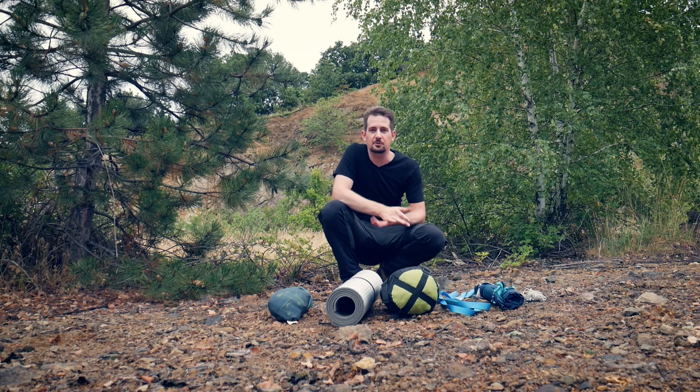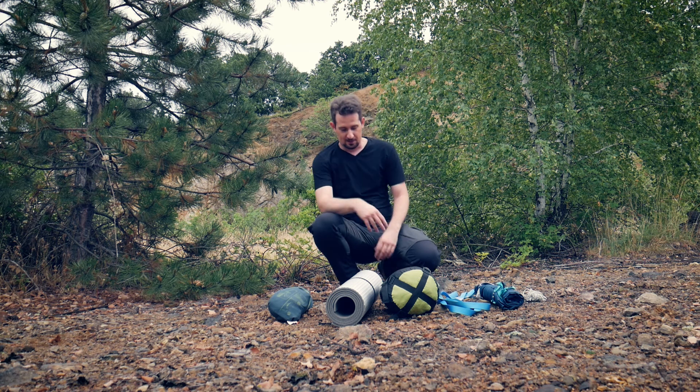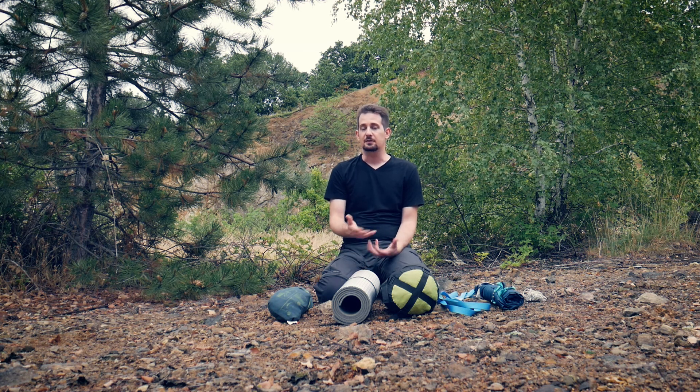We have found a good spot that we can use for hammock camping. This area is very desolate, so this is one of the most hostile environments we have ever camped at, but this is just to show you the versatility of the hammock style camping. I want to go through the gear that I will be using. All of the gear is from Decathlon, to show you that you can get this gear from a relatively budget store.